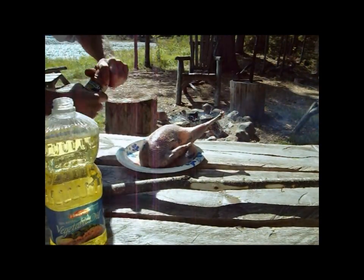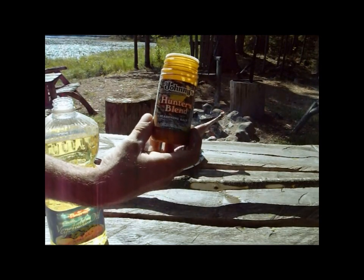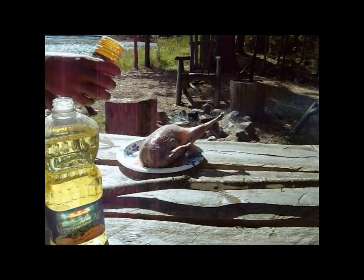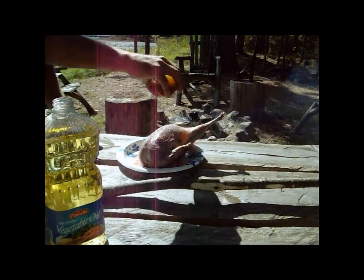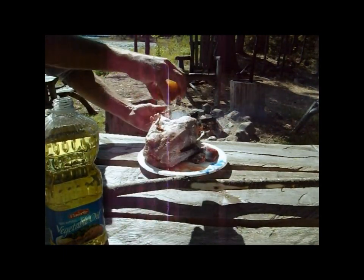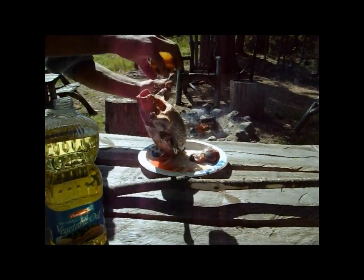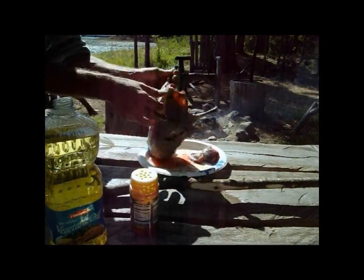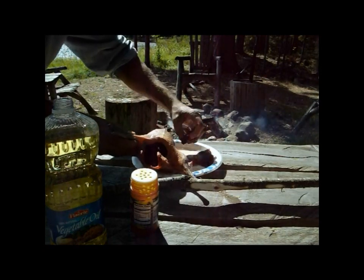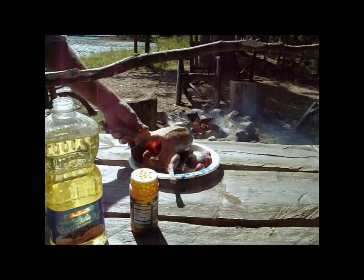Then we're just going to season this up. I've just tried this stuff — I bought it a couple months ago, it's pretty good. I used to just use Lawry's all the time. These two organs over here, we'll just cook them like a hot dog.